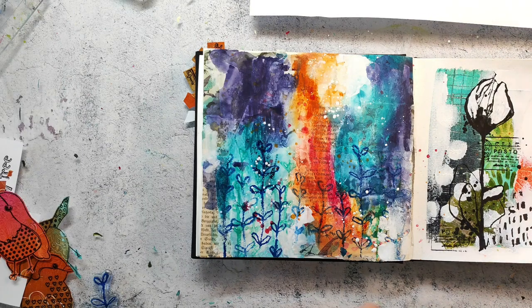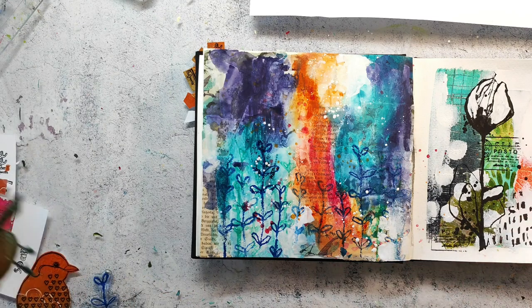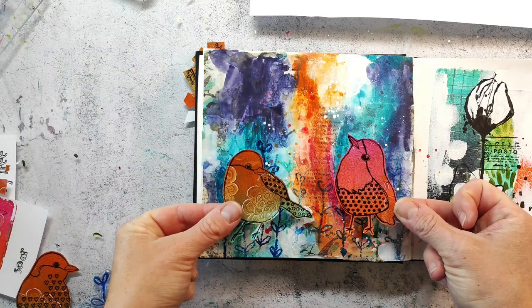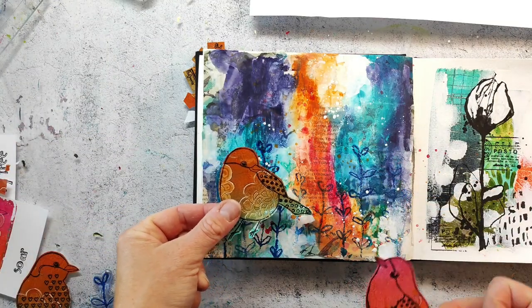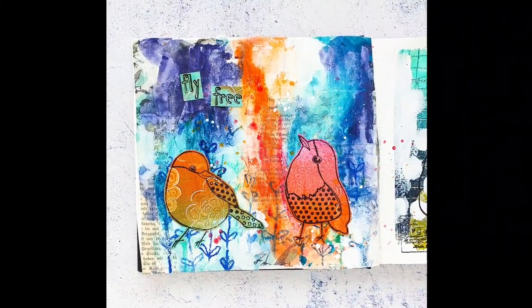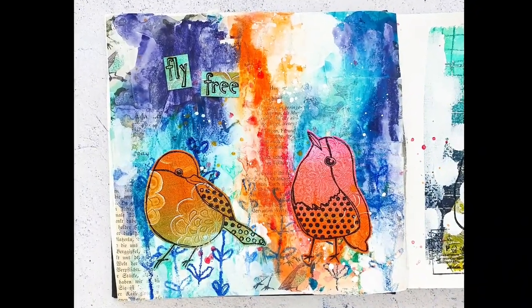When the white paint is dry I will adhere my birdies. I will do this not on camera because it's just adhering the birds and the sentiment, but I will share the photos here with you so you can see how the final page turned out. I hope you enjoyed today's video. Please leave me a comment and like the video - that would help me really very much and I'm always happy to read your lovely comments. I wish you a wonderful weekend - bye!